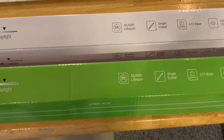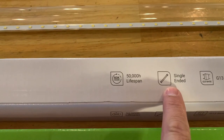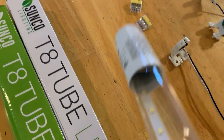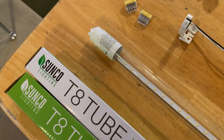These Sunco T8 tube LEDs are single-ended, which means there's only power going to one end of the tubes. This end with all the writing on it has the electronics inside it — you can see the little electronics module in there. The other end is basically empty; all we need is the tombstone to hold that end so the tube stays in the fixture. Everything is going to happen at the writing end, which is labeled AC input.